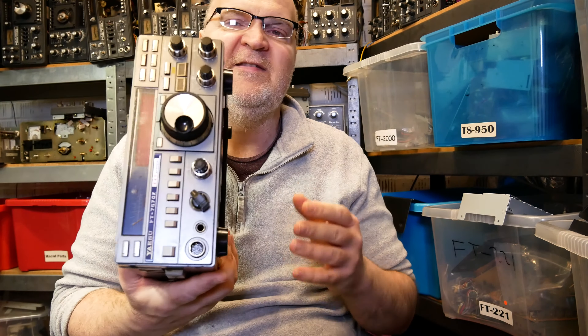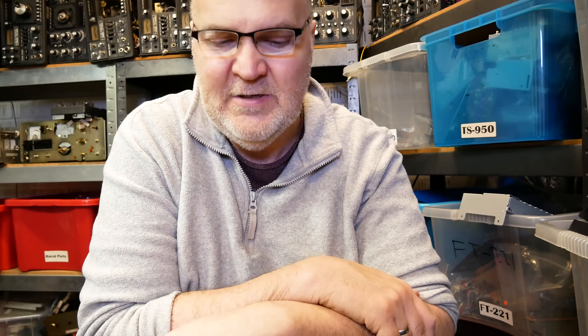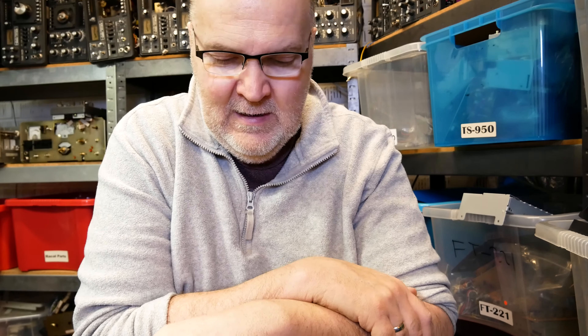Believe it or not, I've dropped this several times in the field onto grass and so far haven't sustained any damage — the rig, that is. It's a great entry-level radio. Having said that, it's all the HF radio you will ever need.